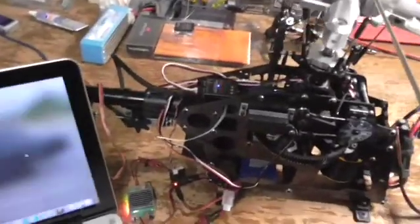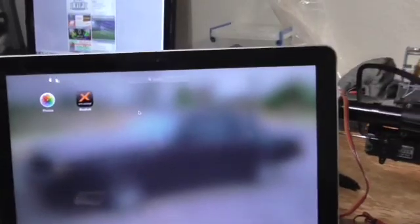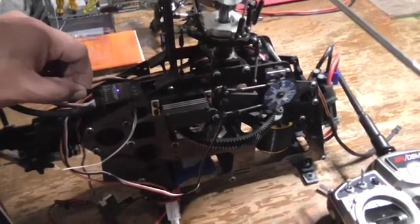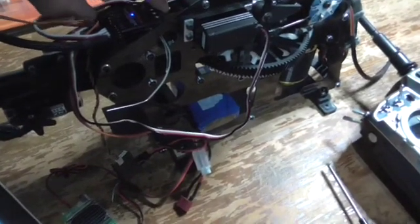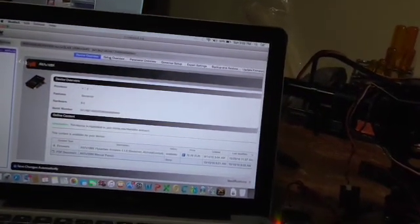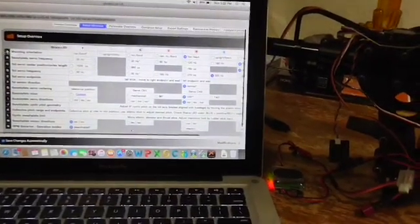To do this, the heli is powered up. With the BeastX and transmitter on, we connect the data cable and the Studio X program loads. On this program it gives you the firmware features, Governor Hardware 9.0. We come to the setup overview, and here it tells us everything that we have set up on the BeastX.